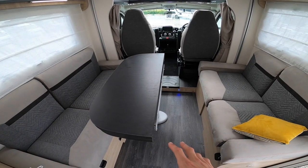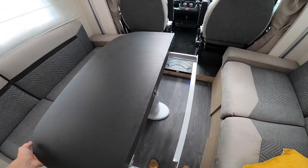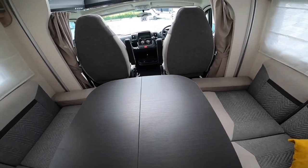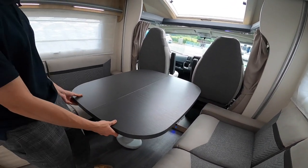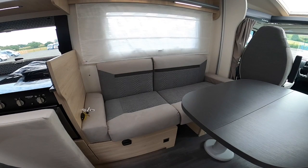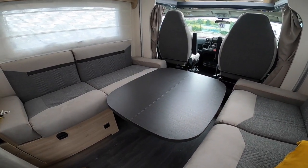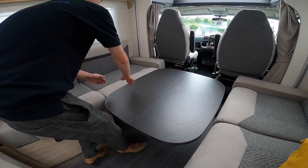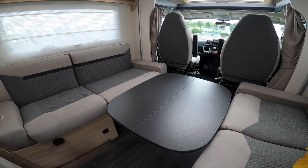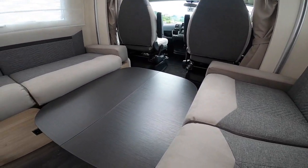To make the bed up at the front — the lower double bed — pull the support out for the table and flip the table over. Push it into position, as far to the cab as possible, then use the switch to drop it down so it fills the void.